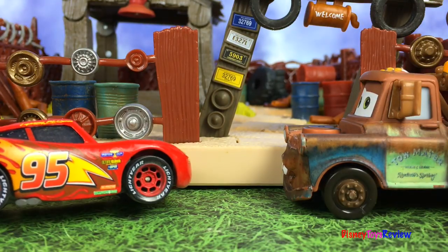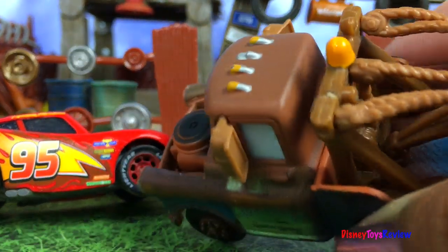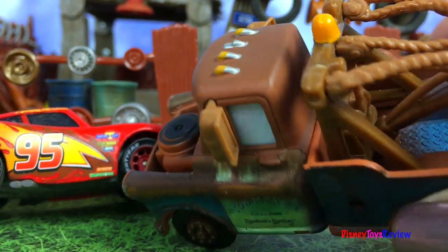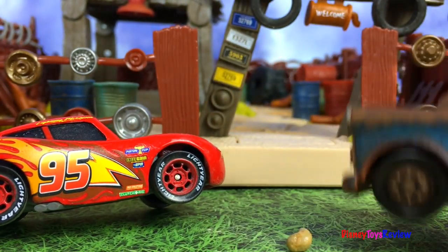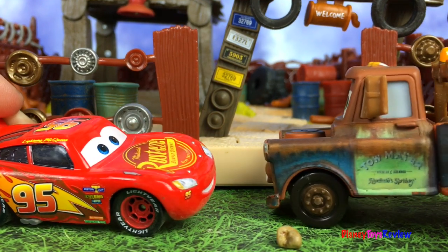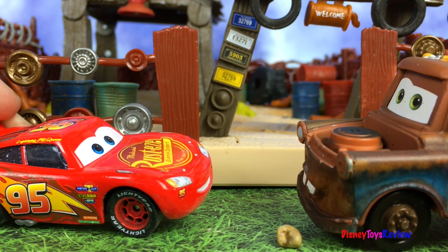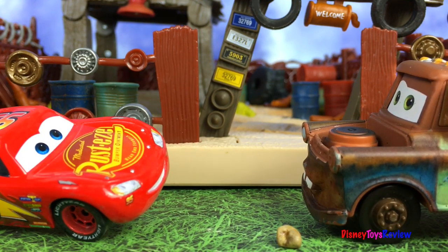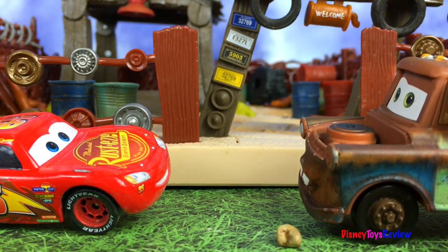It just feels like this one's a little unsteady. Oh yeah, I see the problem. Nearly got it. There it is — you had a rock stuck in it. Wow, Mater, you're the best. You want to go for a ride with me? Sure thing, let's go. Hee-hee, that'll be lots of fun with you, McQueen.